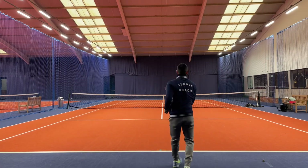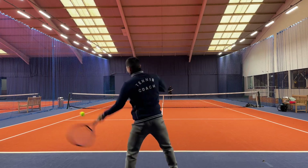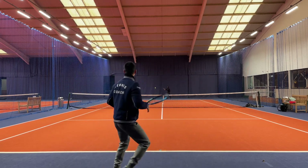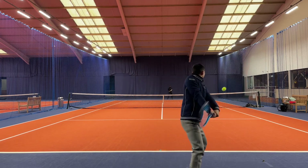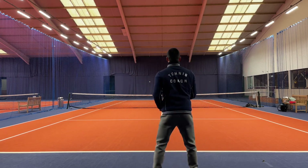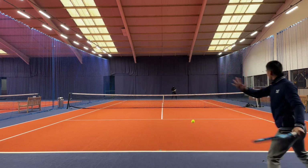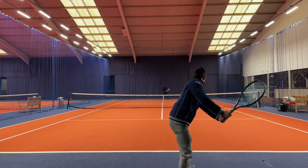When you start warming up you want to start with feel. Starting in the service box is a great way to get your control and then you start to move back to the baseline. When warming up I'm making sure I'm light on my toes, split stepping and preparing with my racket with early preparation, and this helps me to time the feel for the session ahead.